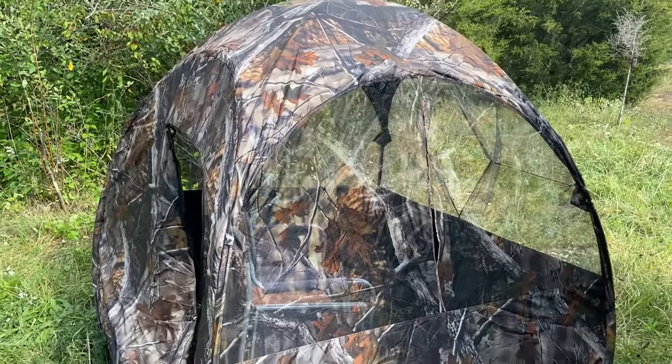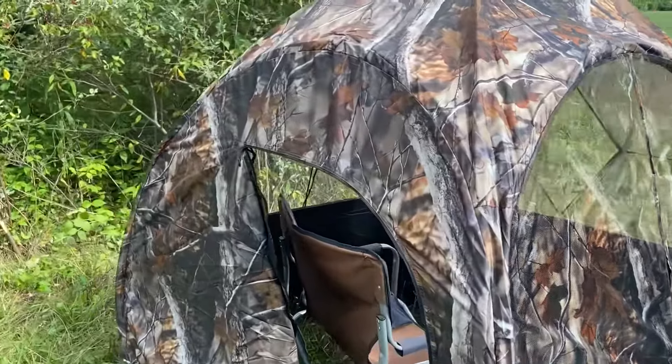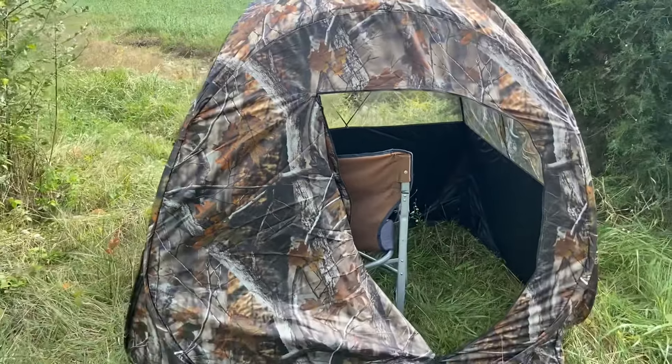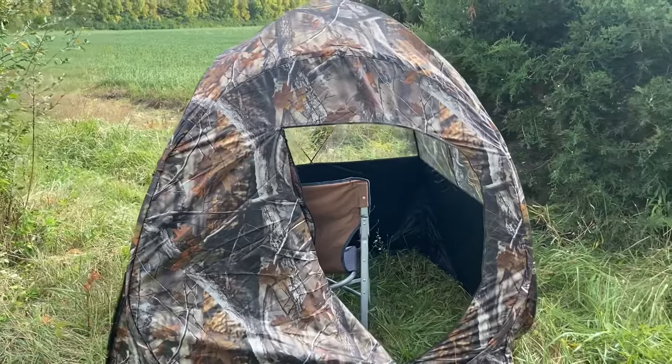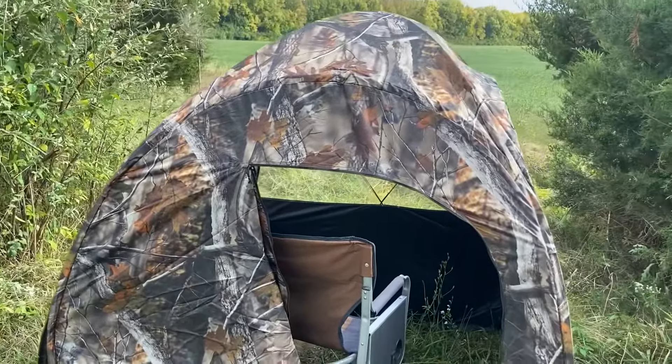The ultimate test is whether this will actually go back in the backpack, because I would love to take this to southern Ohio and hunt on some public lands — it is a nice size. We're going to spray it with some scent spray and then you may see it in action tomorrow.